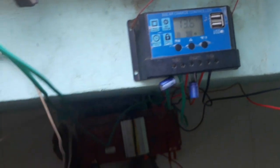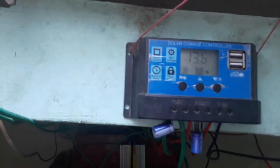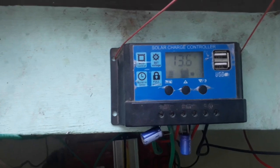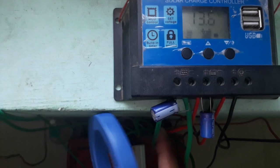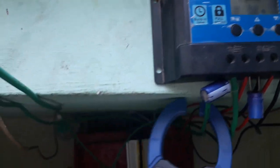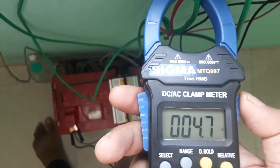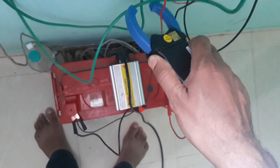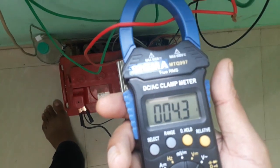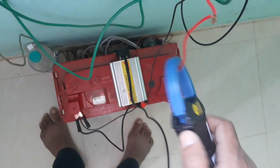Now let's check how much current is being generated. It is 9:30 in the morning. This is the solar panel input — it is generating 4.7 amperes of current. Now checking the current going to the battery via the battery positive terminal — it is 4.3 to 4.5 amperes, fluctuating slightly.